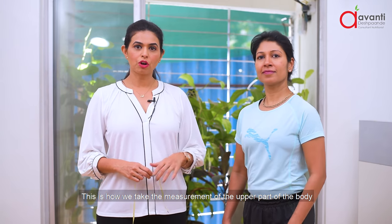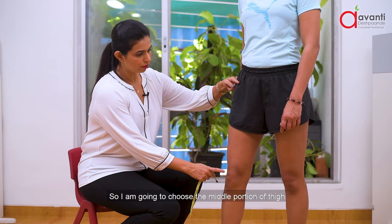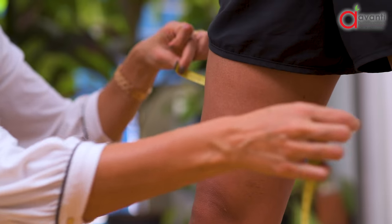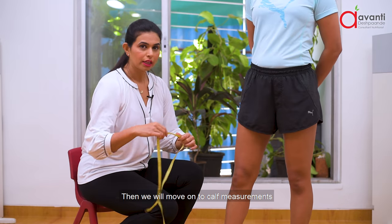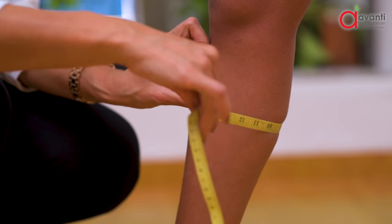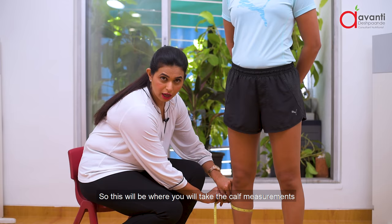This is how we take the measurements of the upper part of the body. Now we will take the measurement of the thigh — I am going to choose the middle portion of the thigh. Then we move on to the calf measurements, taken at the middle level of the lower limb.